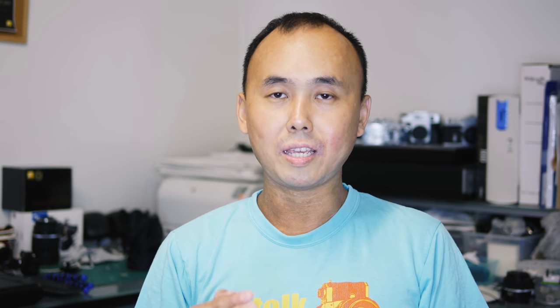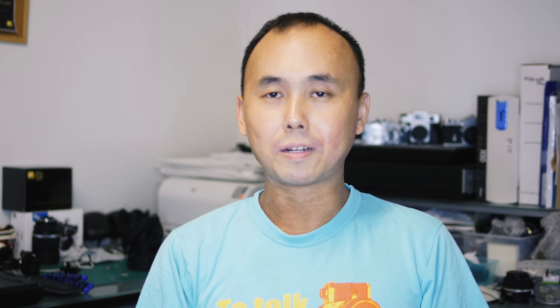Just like my previous Huawei P10 smartphone review, this review will be mainly focusing on the camera of the smartphone, because the camera is something I'm most familiar with.